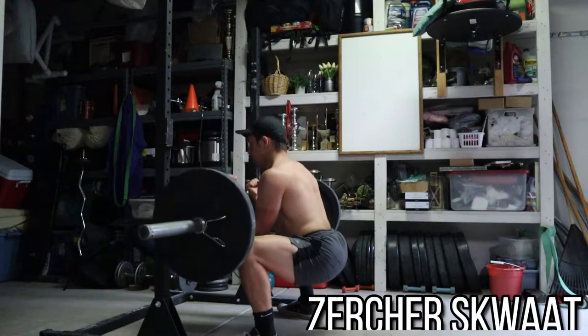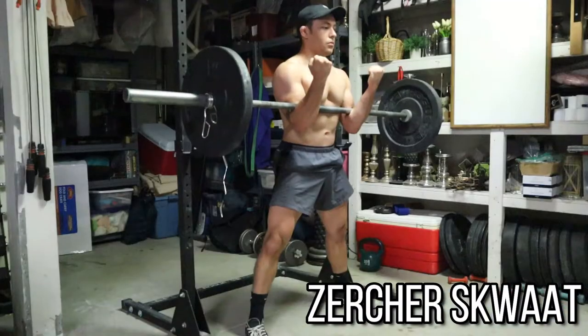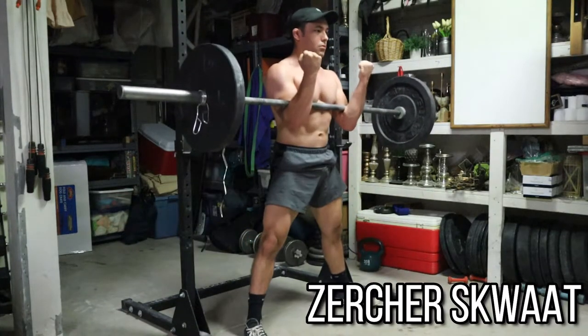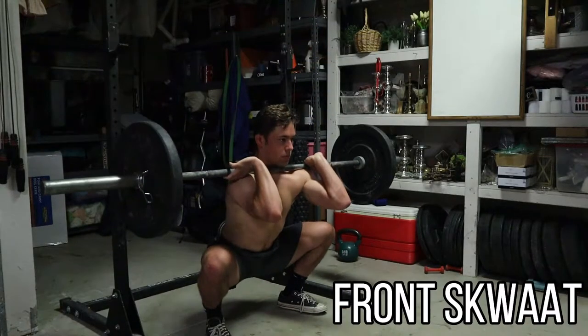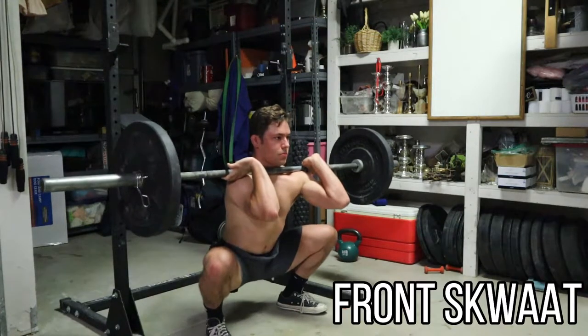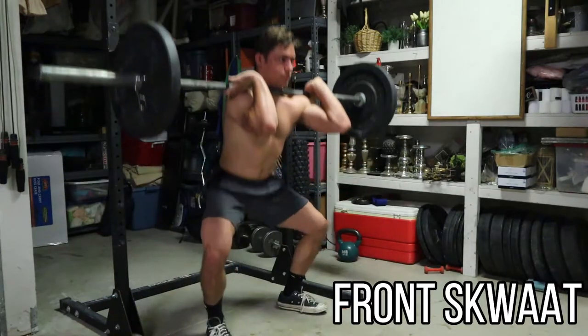What we need to look at is everything else that's involved with the Zurcher Squat and the Front Squat. They look very different. The Zurcher Squat — you're resting the barbell, or the axle bar, or whatever implement you're using — in the crooks of your elbows. You have a double underhook position on the barbell. With a front squat, you're going to be holding it in the front rack position. Those are two very different positions that lead to a lot of other differences in your positioning in those two movements.